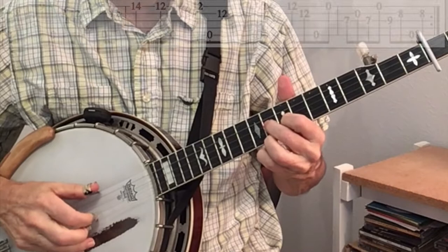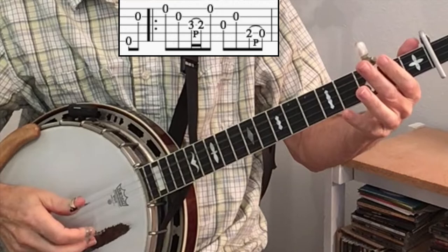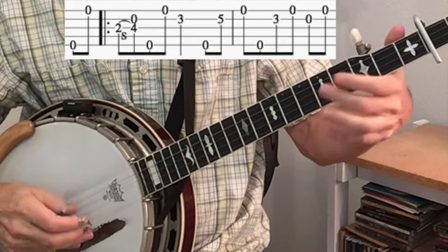Here's an Earl-sounding high B part — one two three. We'll then play a low break similar to what Earl played, again beginning on beat four: one two three. And his B part begins on beat four: one two three.